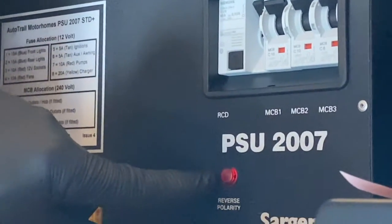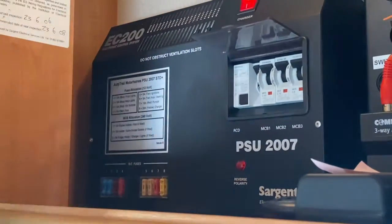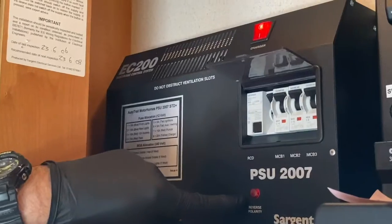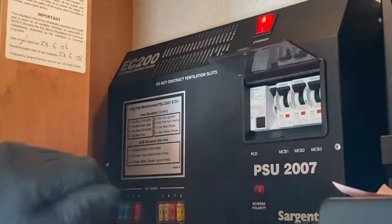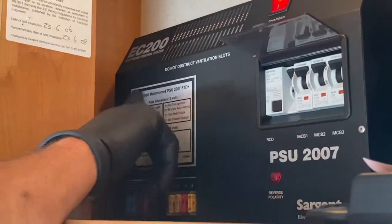Reverse polarity is more of an issue on the continent, where a two-pin plug is used as opposed to the UK three-pin. You may find the plug has been inserted into the socket the wrong way around. Simply remove it, turn it around, insert it back in, and that red light should go out.